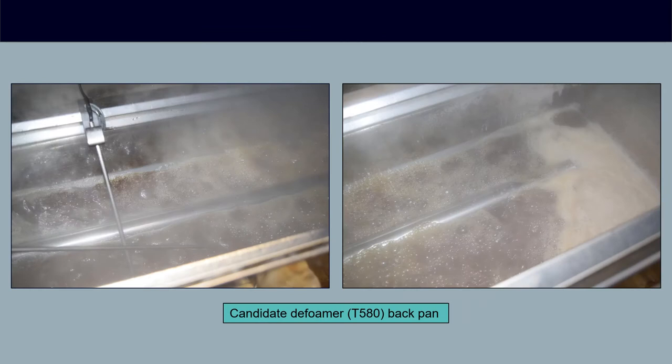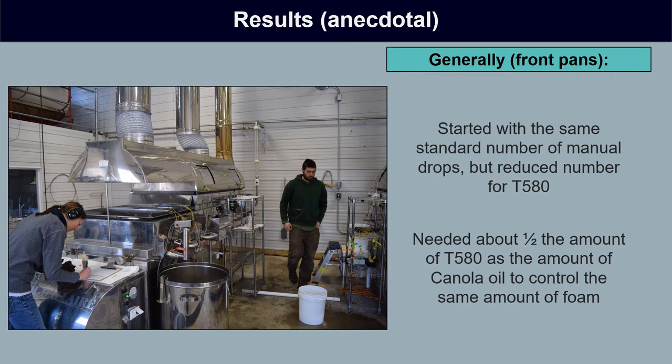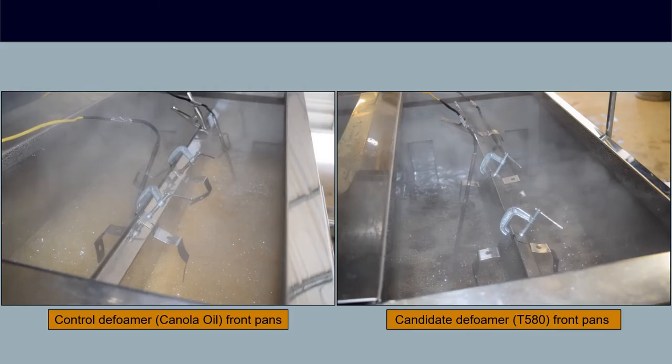Another shot shows the actual sap inlet in the evaporator using the candidate defoamer — really, really low levels of foam. In the frontpans, we started with the same number of drops for both treatments, but over time we found that we needed about half the amount of candidate defoamer as we did canola oil to control the same amount of foam. The foam in the canola oil evaporator was generally greater than that of the candidate defoamer evaporator.